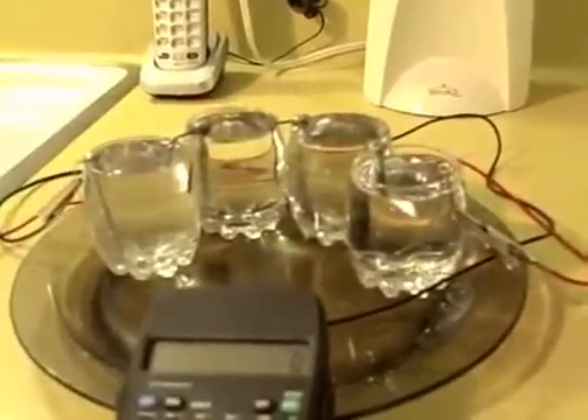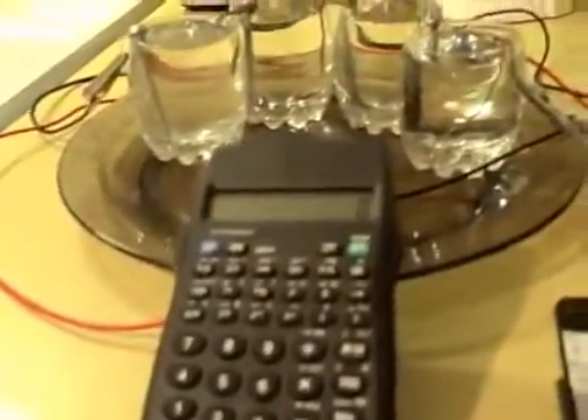Here's one more quick shot of the tea light hooked up to the water battery, just the four cells. And here's the water battery again running a calculator this time.